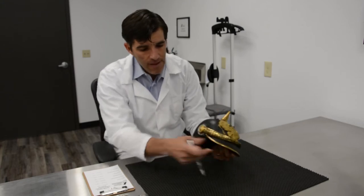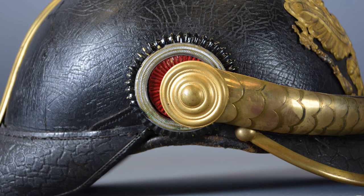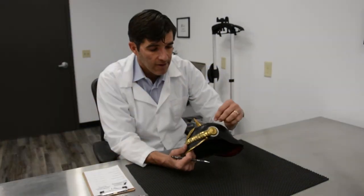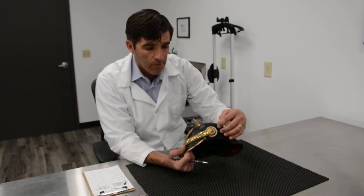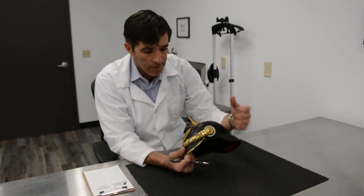The cockade on the right-hand side would have been the national colors, the tricolor of Germany. But because it was a collection of German states, the left cockade actually signifies the state of origin. So this happens to be Prussian with the silver and black, but if this was Bavaria, for instance, it would be blue and white.